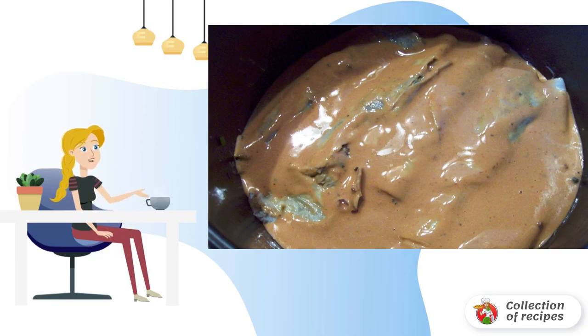Turn on the baking mode for 60 minutes, and close the lid. A few minutes before cooking, you can sprinkle the casserole with grated cheese.